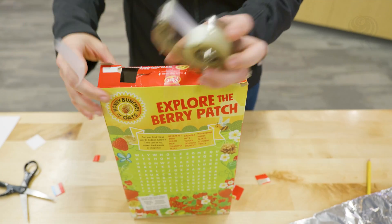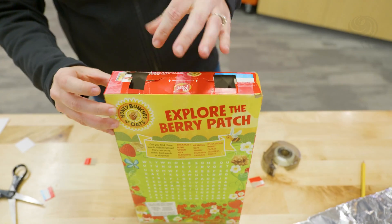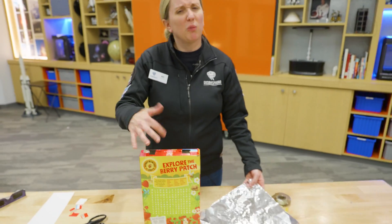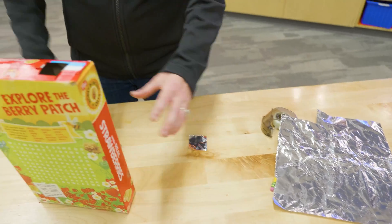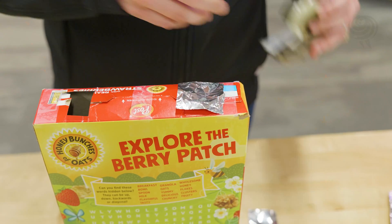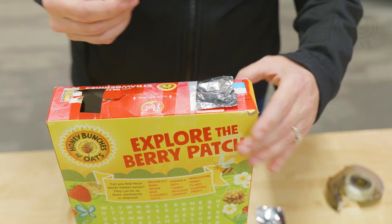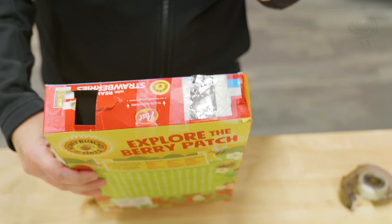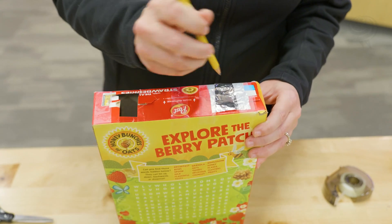Once again, take some tape and hold it down so it doesn't open up on me. Now what we're going to do is take a couple pieces of aluminum foil that are about the size of the opening, and tape them onto the top here. If you want to get fancy, you can always put them on the inside, but it doesn't have to look super fancy. I guess I didn't need two pieces — my bad. Now I'm going to take my pencil and just poke a little hole in the foil.